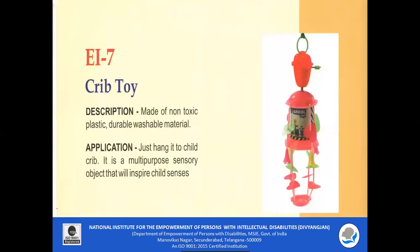EI 7 Crib Toy: It is made of non-toxic plastic material which is durable and washable. You just have to hang it onto the child's crib. It is a multi-purpose and multi-sensory object which will inspire the child's senses.